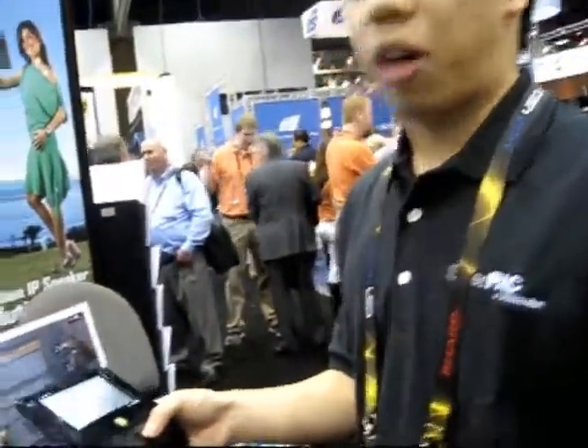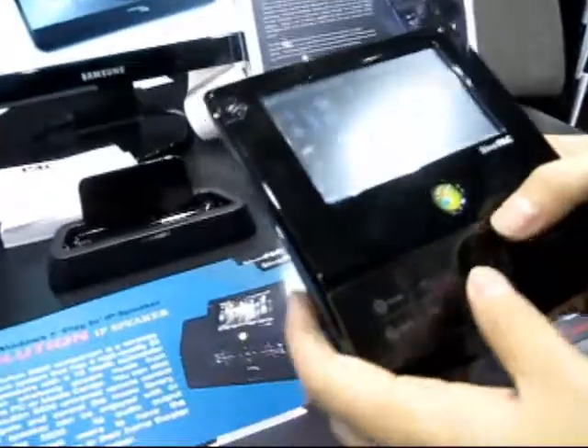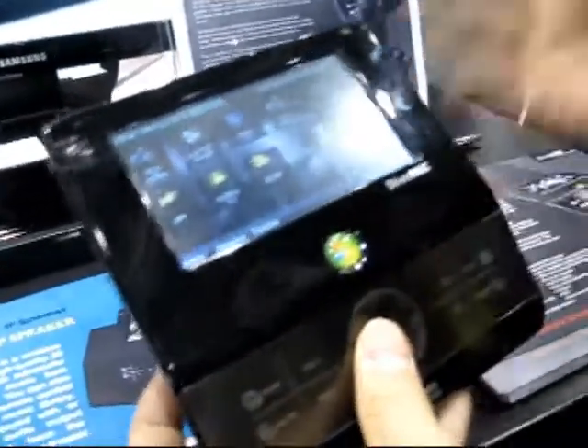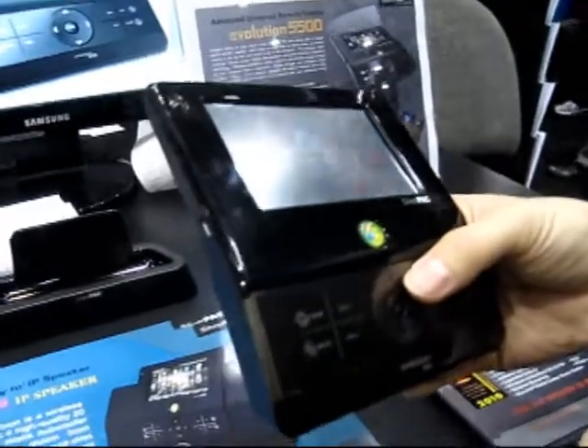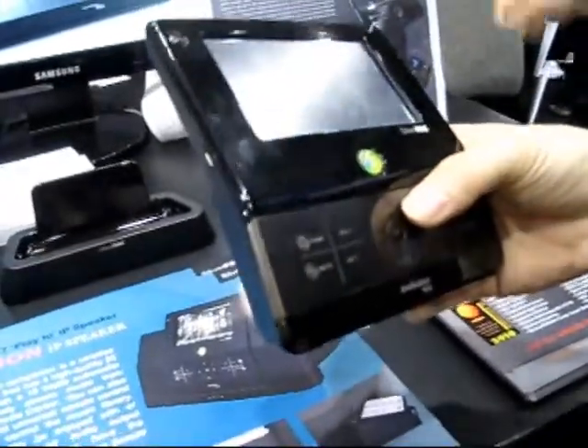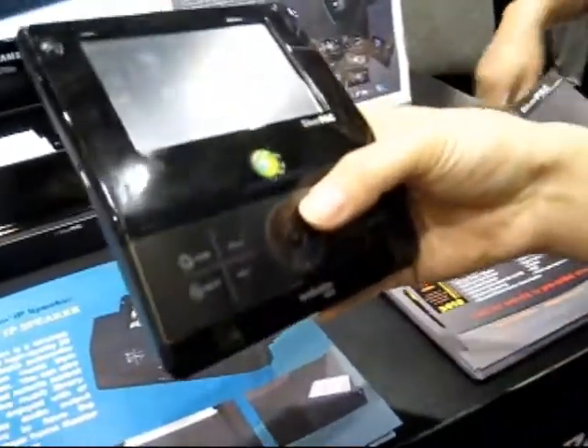We also have Wi-Fi, which gives us the ability to stream content to the PC, from the PC, so we can get email information, photos, even get on Facebook if you'd like.